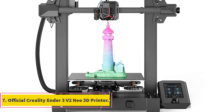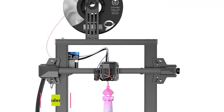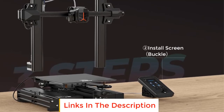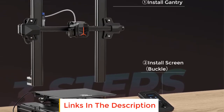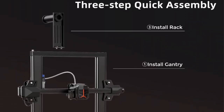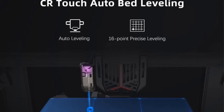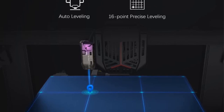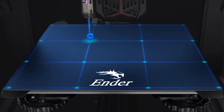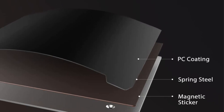Number 7: Official Creality Ender 3V2 Neo 3D Printer. The Official Creality Ender 3V2 Neo is an upgraded version of the popular Ender 3V2 model, designed to provide an enhanced and user-friendly 3D printing experience. This printer comes pre-installed, making it incredibly easy to assemble with only three simple steps, which is particularly beneficial for beginners. This streamlined assembly process saves time and effort, ensuring a quick setup and efficient start to the 3D printing journey.